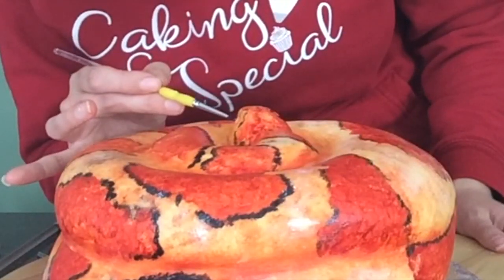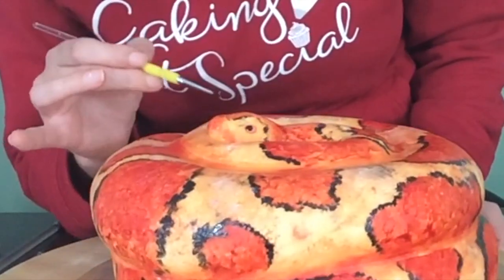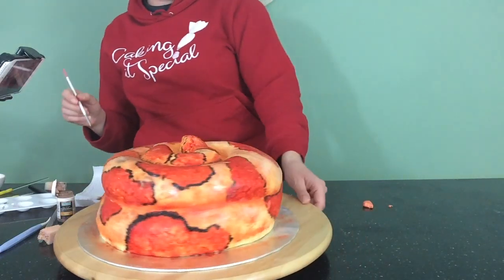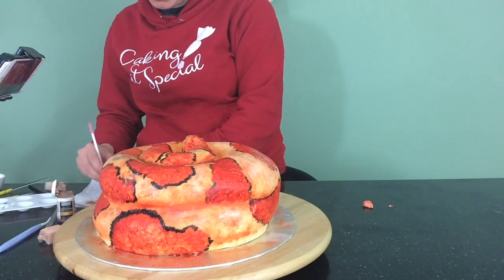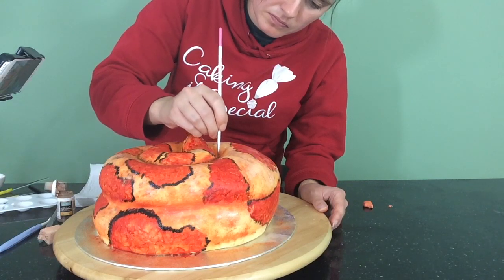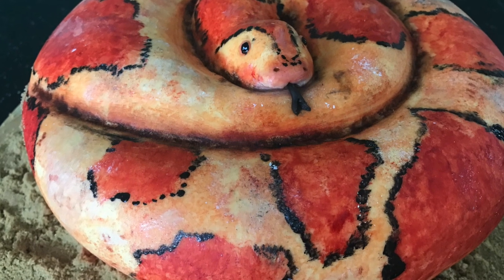I'm going to use fondant to add some eyes and a tongue. Then I just grind up some digestive biscuits and use that as some sand to go around the base of my snake cake. And there you have it — snake cake!